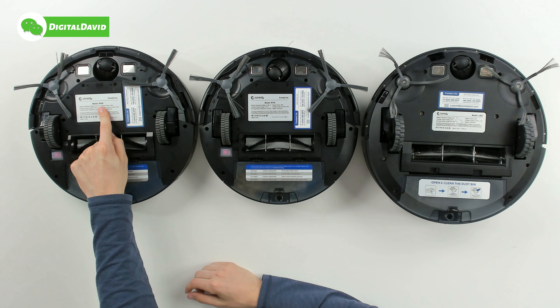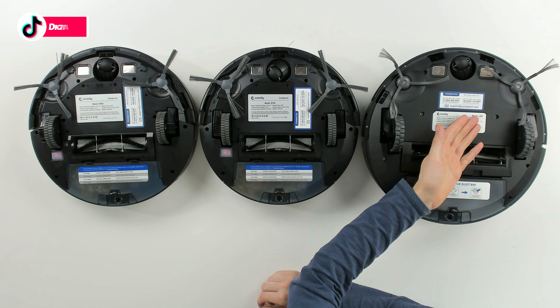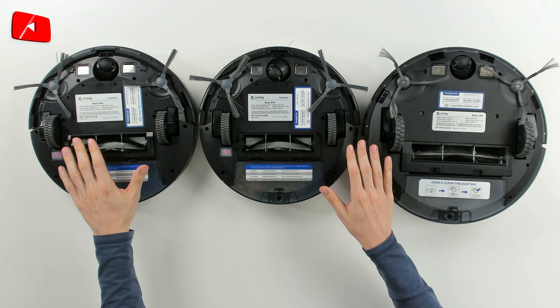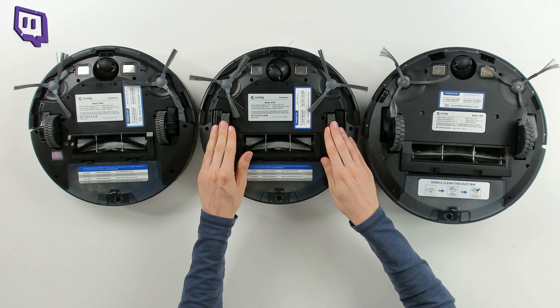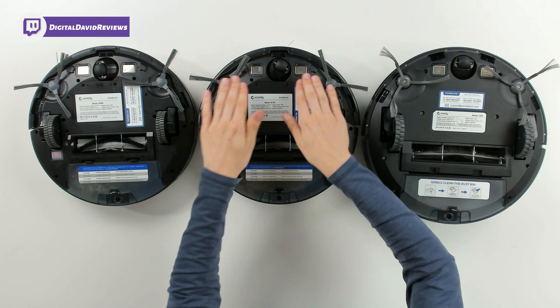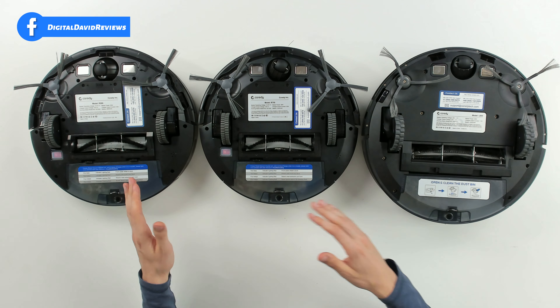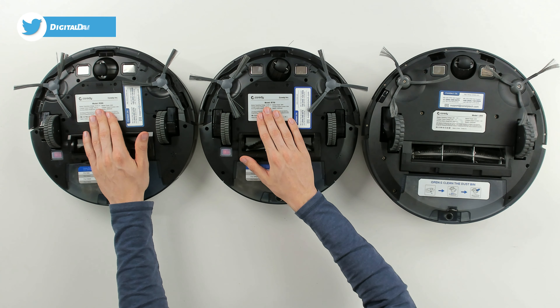First up we have the R580, followed by the R750, and last but not least the L900. They all follow a very similar build pattern — they have their wheels and suspension, an omnidirectional wheel, charging contacts, cliff sensors, all placed very similarly to each other. We have our main brush and our dustbin.